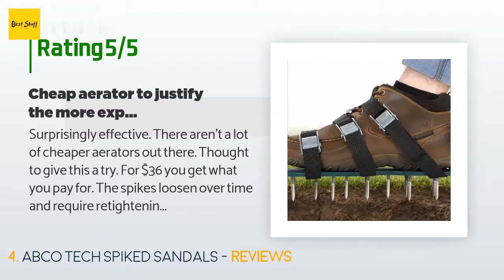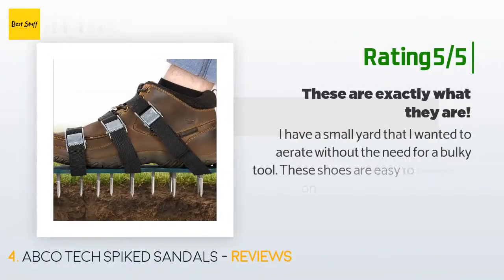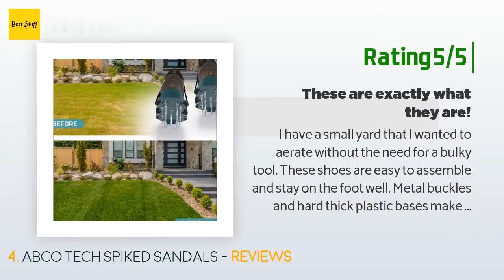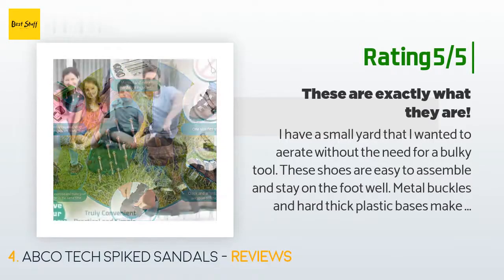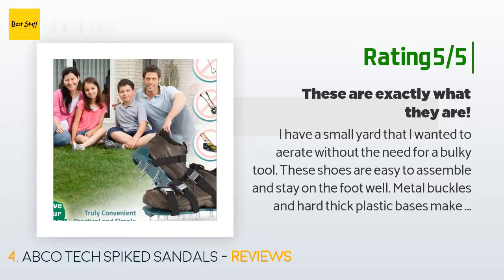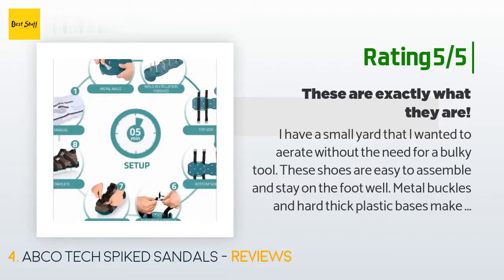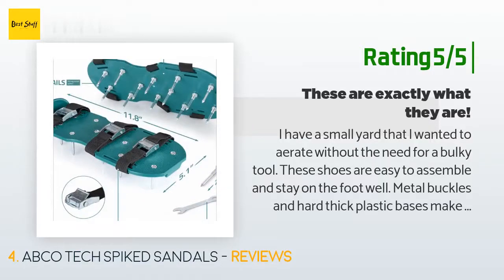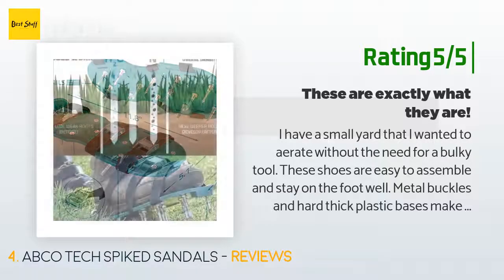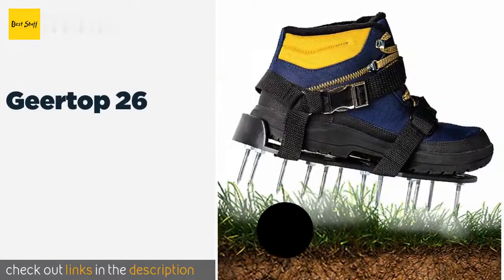Another customer said: "I have a small yard that I wanted to aerate without the need for a bulky tool. These shoes are easy to assemble and stay on the foot well. Metal buckles and hard thick plastic bases make it easy to assemble. I had to stomp a bit to get the spikes into the turf and the walking motion is fairly awkward, but they do the job once you get the hang of it. If you have a large yard this is not the solution, but for an affordable small yard solution, these fit the bill."